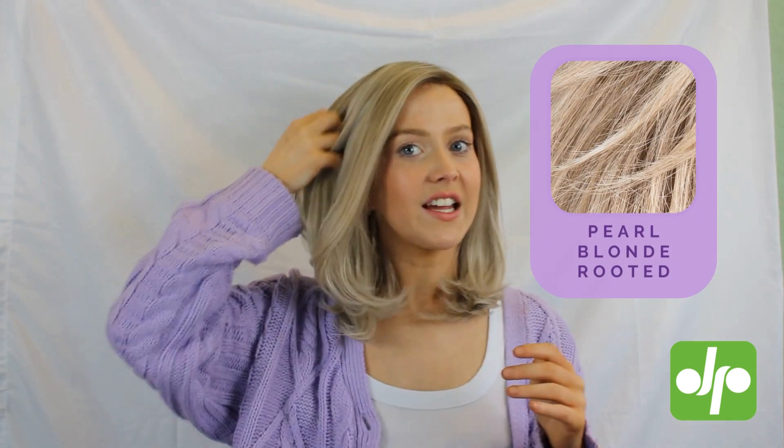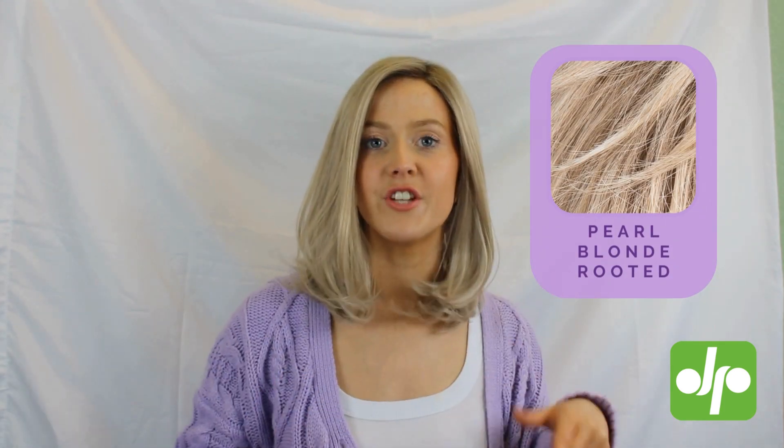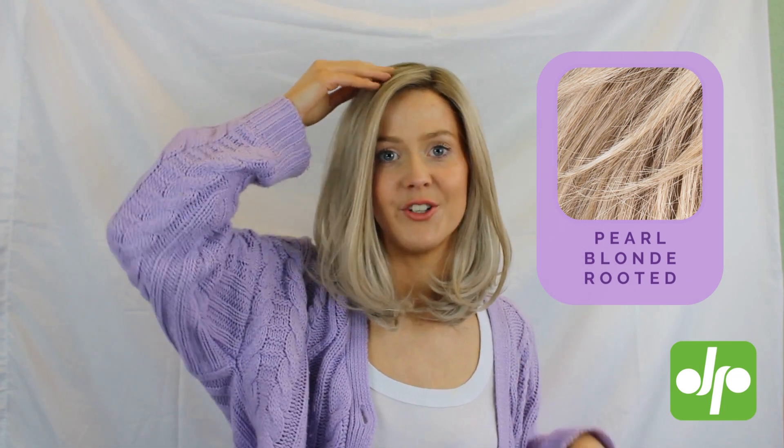So if you wanted to add any sort of curls or waves, you're absolutely able to do that, which is a lovely benefit. This wig is in the shade Pearl Blonde Rooted, which is a slightly cooler-toned light blonde shade. You've got lots of highlights and dimension running through it and of course that darker root shade which gives a really natural appearance as if your hair is just slightly grown out.